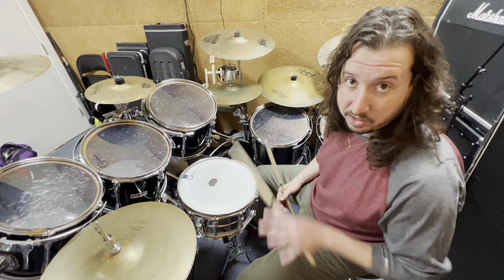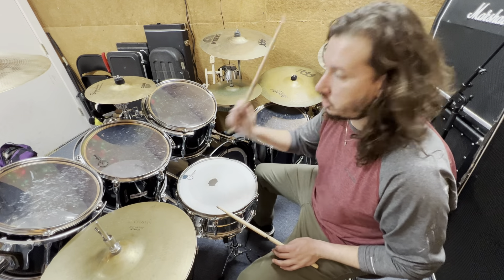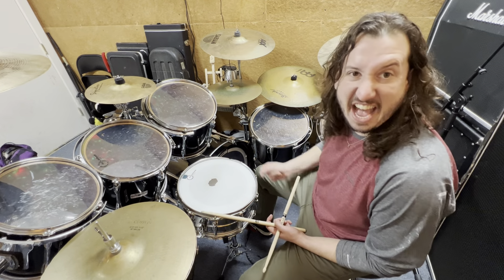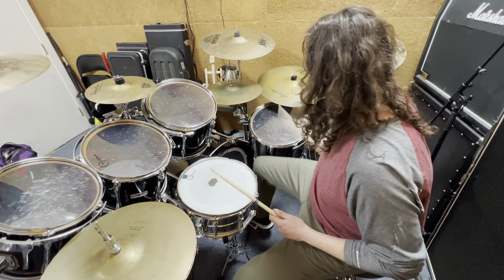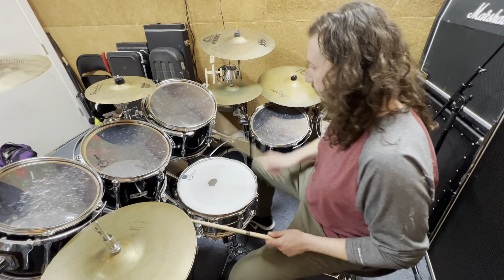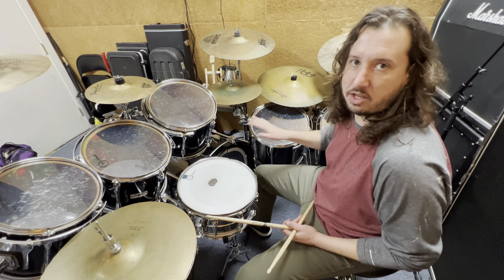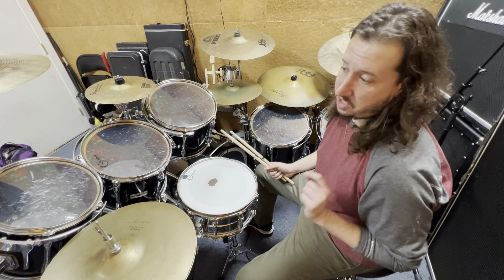We're going to count it right. What I want you to do is do that over and over again until it gets fast and smooth, so by the time you're done I want it to sound like that — hit those doubles. Okay, that's the first exercise for your foot.